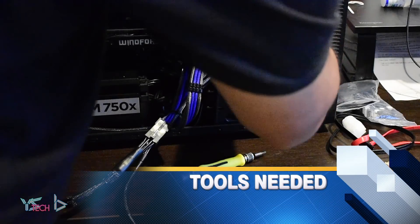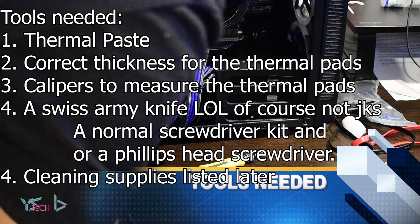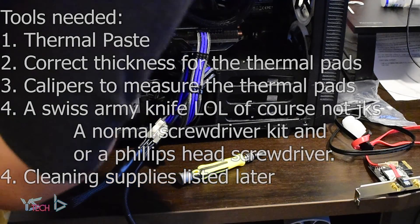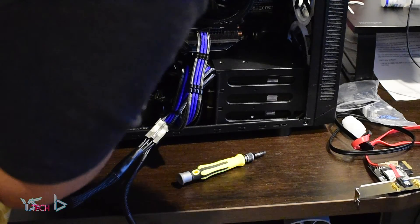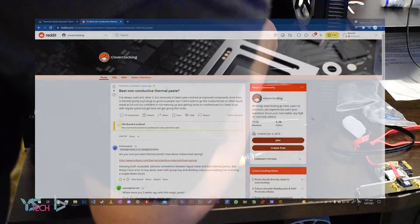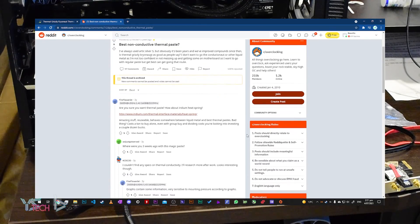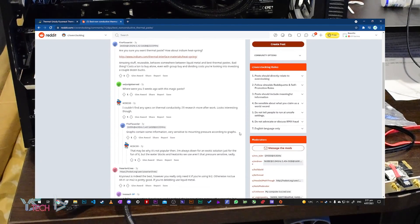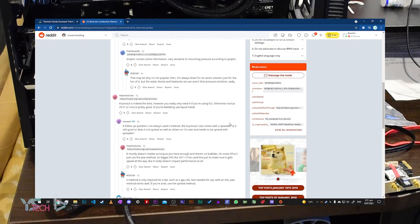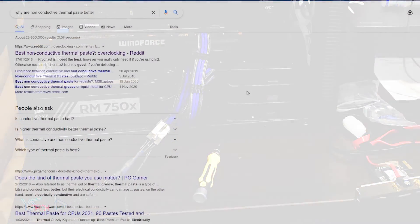Now I needed to find the right tools for the job. Picking a thermal paste was really difficult. In New Zealand there are not many options, but I searched around for a thermal paste that was specifically non-conductive, because there can be a chance of spillage onto the graphics mainboard. A non-conductive thermal paste would have no impact on the electrical components, for example causing shorts.